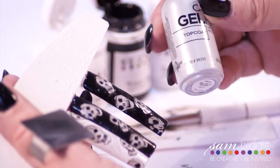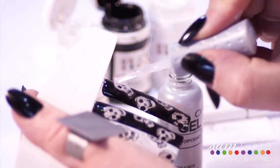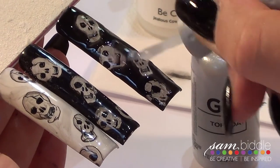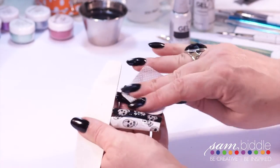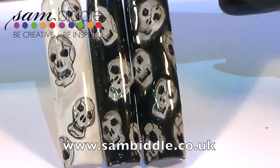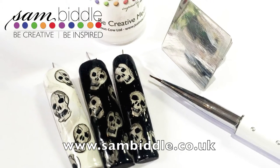The final cure is done and now for everything to come together — all that's left is to apply your top coat. Once you do this you'll see your nail transform. It is amazing how much different it can look. Then just wipe off that inhibition layer, that sticky layer left behind, and voila — it's all done. A spooky design for this spooky month. I hope you enjoy it and I can't wait to see the results on the BE Creative Facebook page.